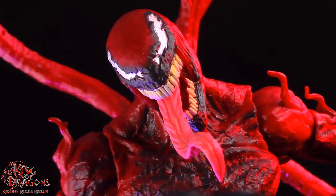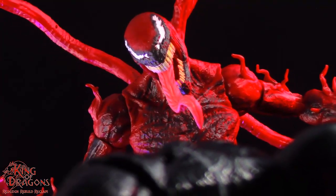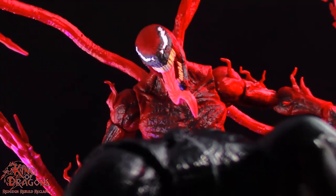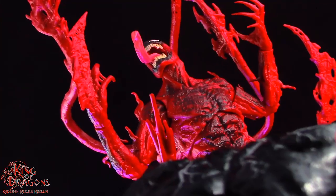Being a deluxe figure, Carnage is normally going to run you about fifty dollars. However I was lucky to get him on sale on the Target website where I did pick him and Venom up. I will say I would have paid full price for this figure as well, but getting him on sale I think he's well worth the price of twenty-five dollars.